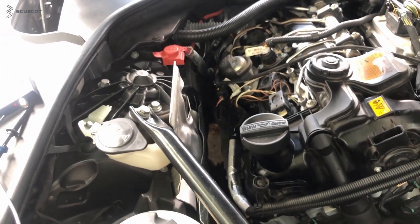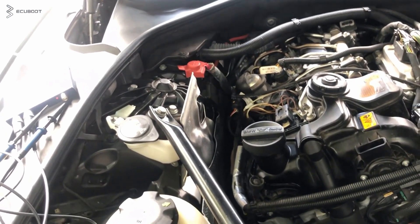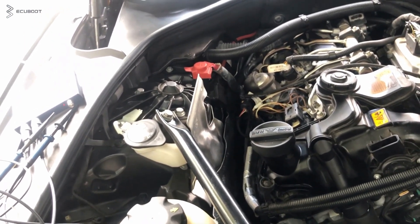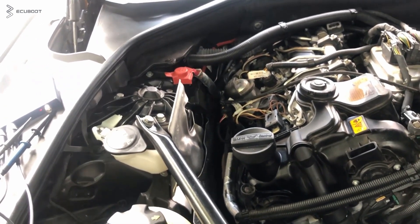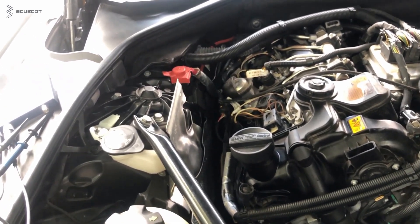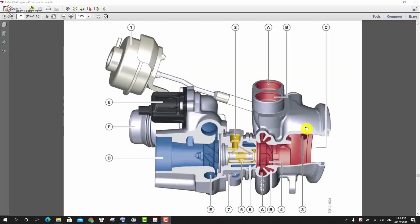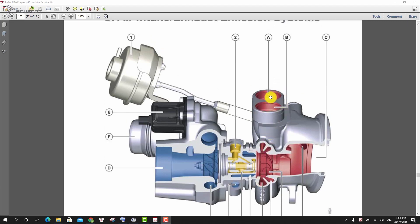One thing worth mentioning about the turbocharger: the N20 uses a twin scroll exhaust turbocharger. The designation twin scroll denotes an exhaust turbocharger with a twin scroll turbine housing, where the exhaust gas from two cylinders in each case is routed separately to the turbine. In the N20 engine, cylinders 1 and 4, and cylinders 2 and 3 are brought together, and so-called post-charging is used to create the effect.